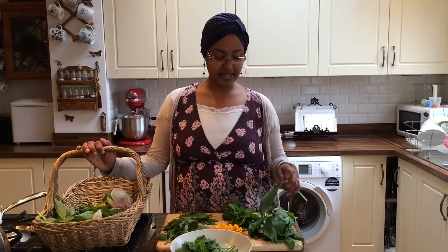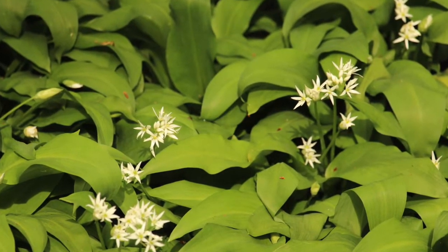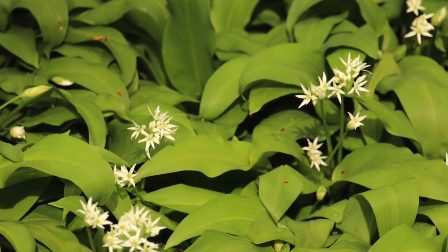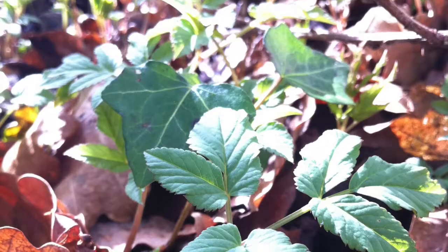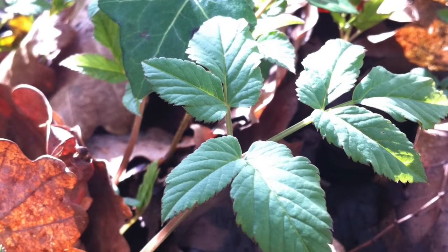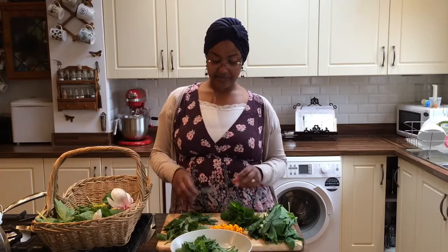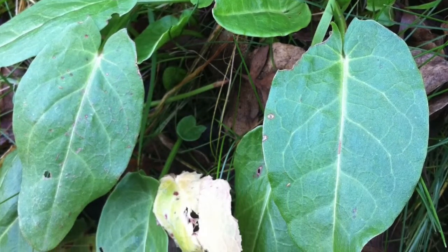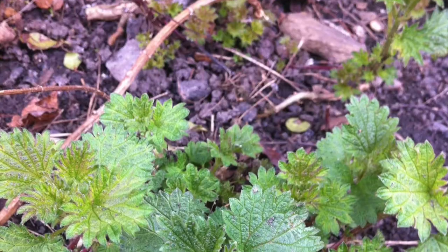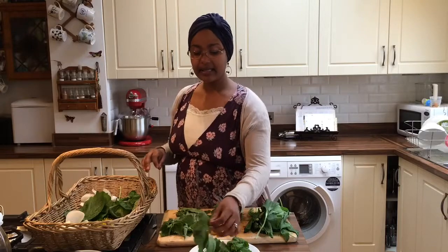The next thing that I've got is wild garlic leaves — for their wonderful garlicky flavour. Then ground elder, picked for its wonderfully parsley-like taste. Next is sorrel, there for its wonderful lemony flavour. Then we've got nettles, picked for their wonderful earthy spinach-like flavour. And lastly, these are the tops from the garlic mustard leaves.